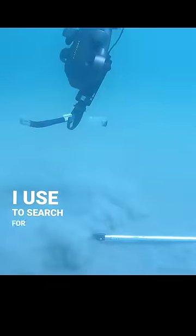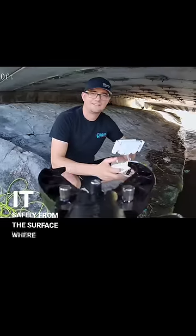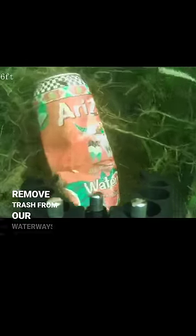This is my underwater drone that I use to search for lost items in the water. It has a robotic arm that I can use to pick up items from the seafloor. I can control it safely from the surface where I'm away from alligators and snakes. It also makes a fun way to remove trash from our waterways.